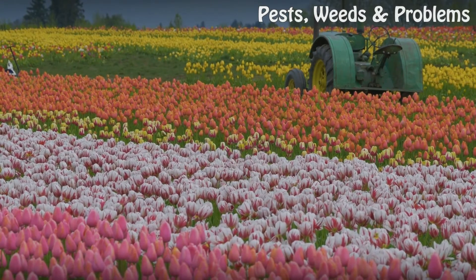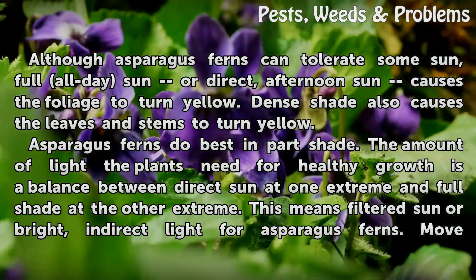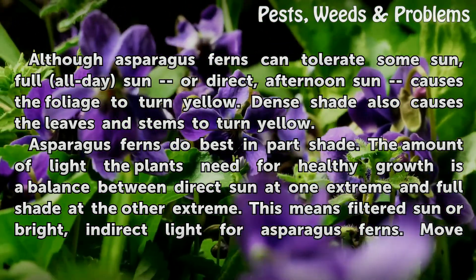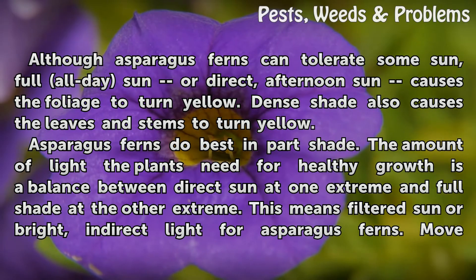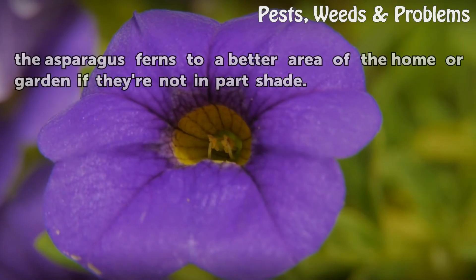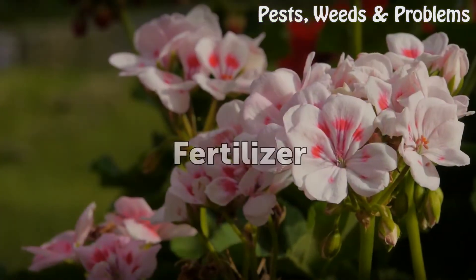Light: Although asparagus ferns can tolerate some sun, full all-day sun or direct afternoon sun causes the foliage to turn yellow. Dense shade also causes the leaves and stems to turn yellow. Asparagus ferns do best in part shade — a balance between direct sun and full shade — meaning filtered sun or bright indirect light. Move the asparagus ferns to a better area of the home or garden if they're not in part shade.